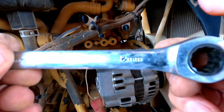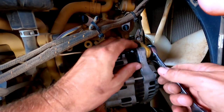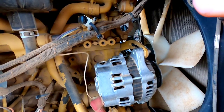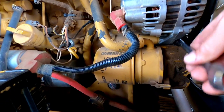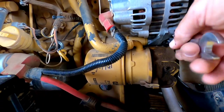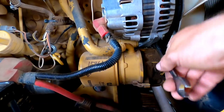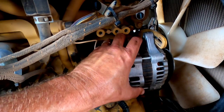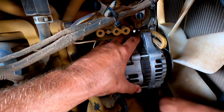So this top bolt for the alternator is a 12 millimeter — let's get that one loosened up. And the bottom bolt is a 14 millimeter, right there. I wonder why they couldn't use the same size bolt so we didn't have to find two wrenches. It don't need to come all the way off — it just needs to be loosened up.